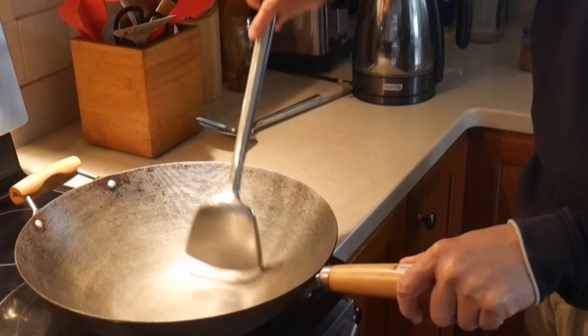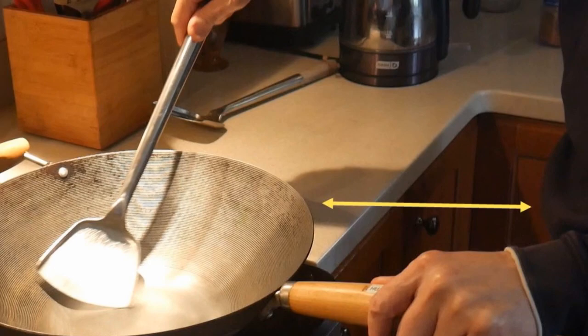First, always grasp the handle of the wok. Make sure the wok is seated directly above the heat source during stir-fry. Do not stand right next to the wok — provide a little bit of distance from the stove to avoid any splatter that might occur. The 16-inch spatula is definitely better than the 14-inch spatula for this purpose.